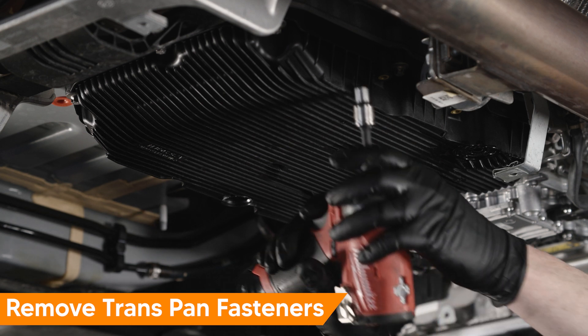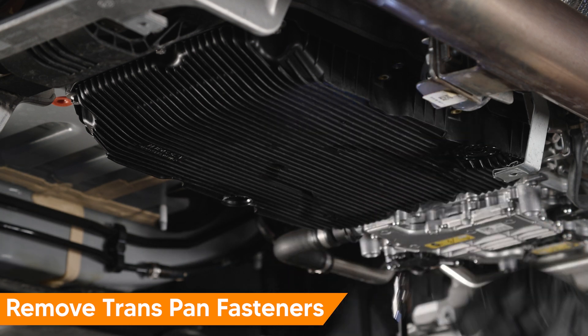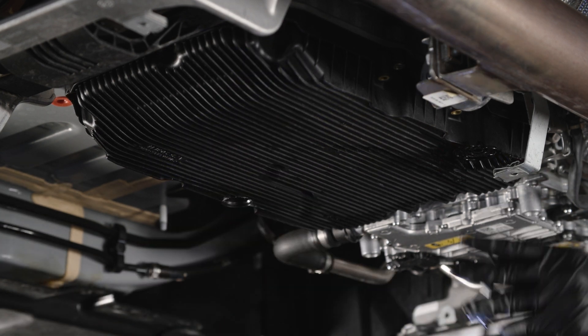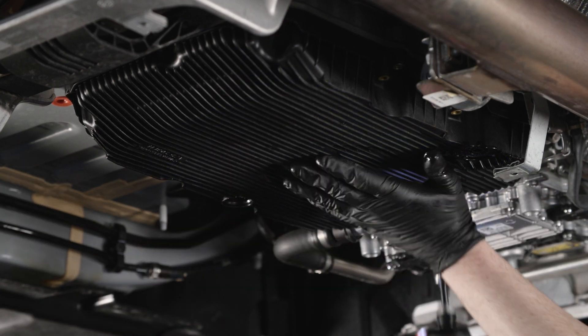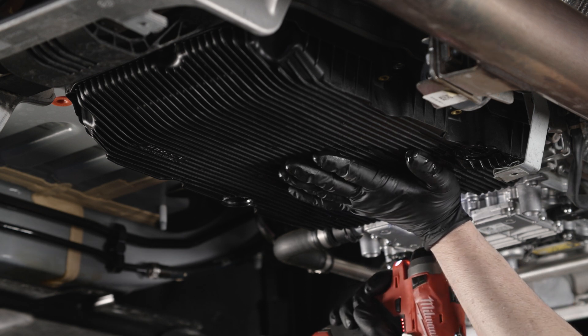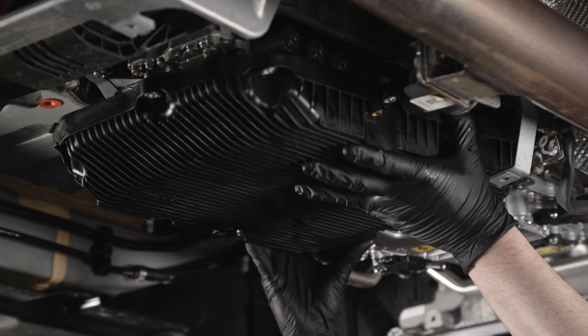Remove the 11 E10 Torx fasteners from the transmission drain pan. Support the pan when removing the final two fasteners. The transmission pan has integrated non-serviceable filters — each time the pan is removed, we recommend replacing it. Lower and remove the transmission pan.